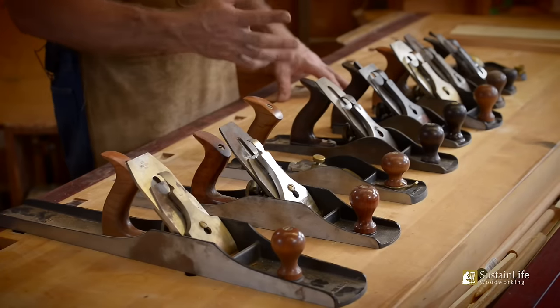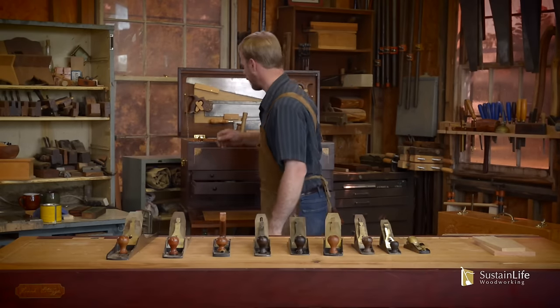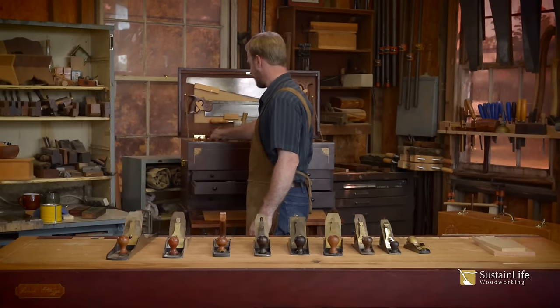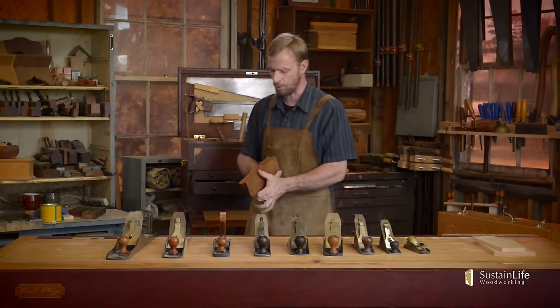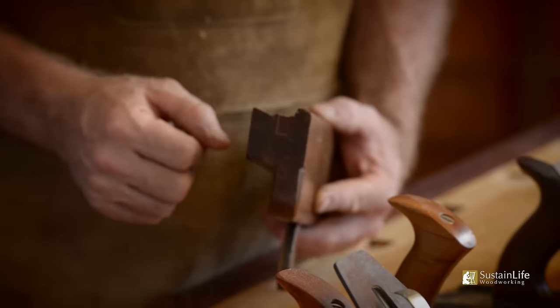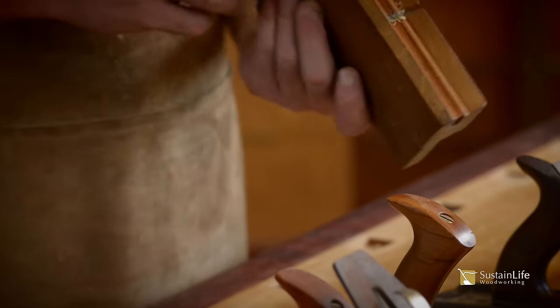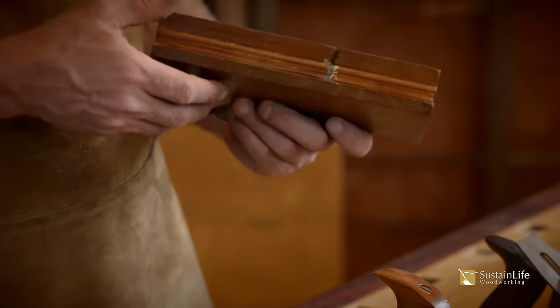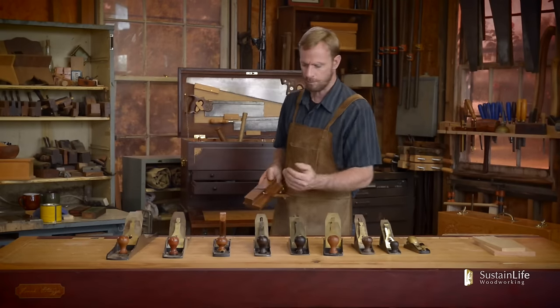There are a lot of different planes and specialty planes, such as molding planes, that are used for shaping the edge of a board. This is a typical molding plane here. You can see there's a profile that's actually cut into the plane — this is a wooden molding plane. You can have hundreds of these for different profiles, a little bit different than what we have here, and that is bench planes.